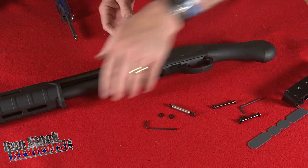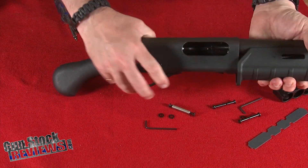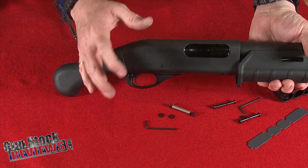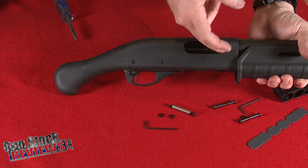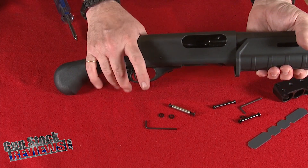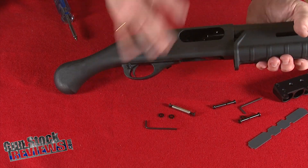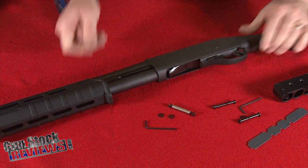First things first, we're going to make sure that the shotgun — or in this case the firearm — is completely unloaded. We're going to visually look in the chamber and use our finger in there just to make sure digitally that it is an empty chamber and we have an empty firearm.